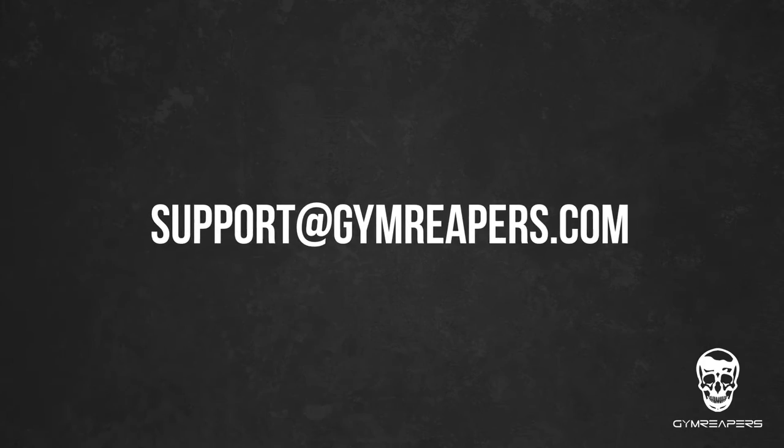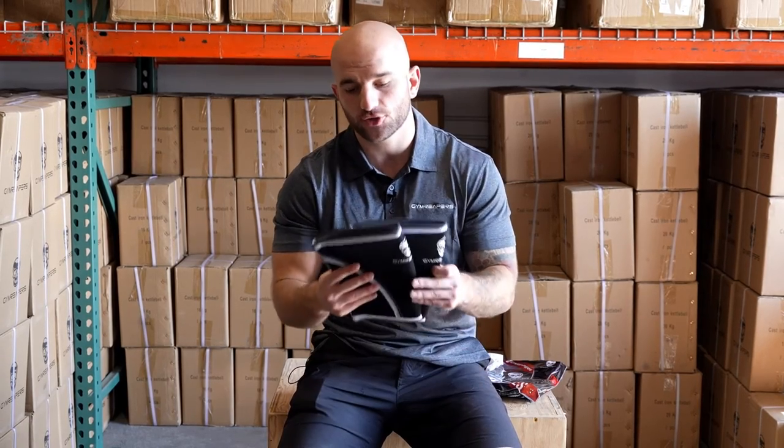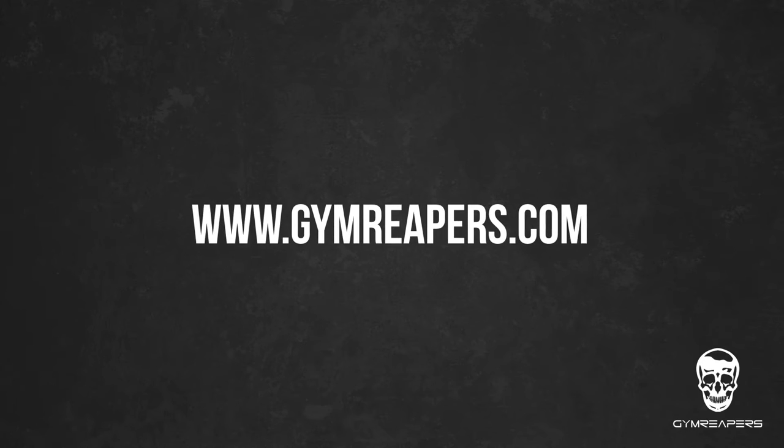You can reach us at support@gymreapers.com or hit our website — we have a contact form. If you're interested in picking up some seven millimeter knee sleeves, go and check them out today at gymreapers.com.